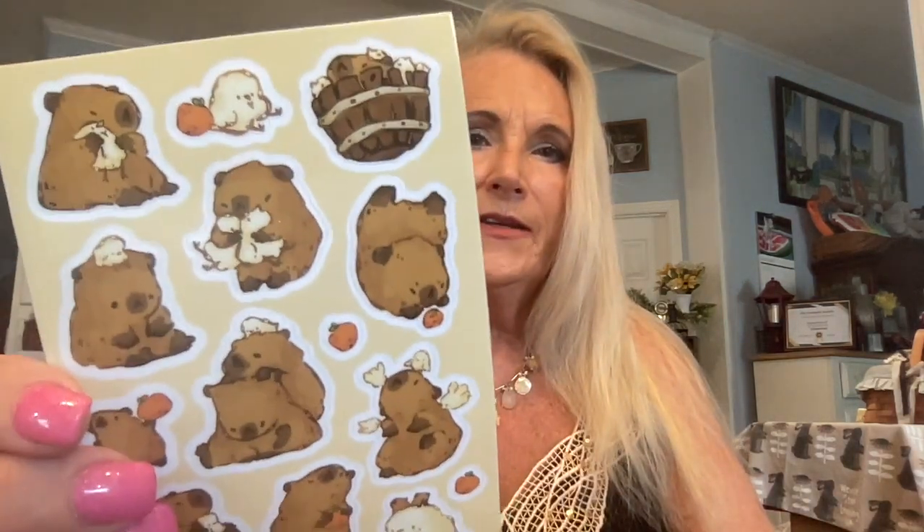And right here we have a little Fuzzy Wuzzy. I think that's a little teddy bear, but y'all let me know what you think it is. This top one up here is a little bird, but these other ones look like little Fuzzy Wuzzies to me.